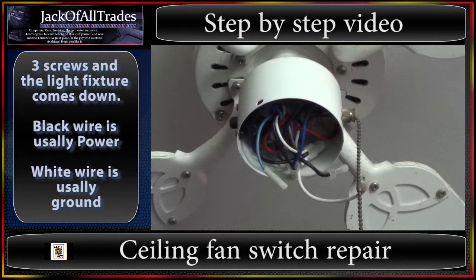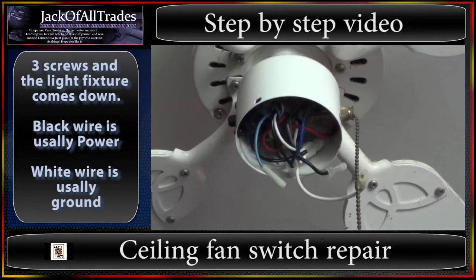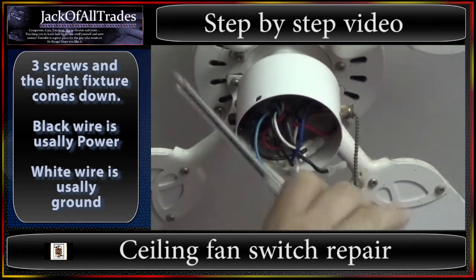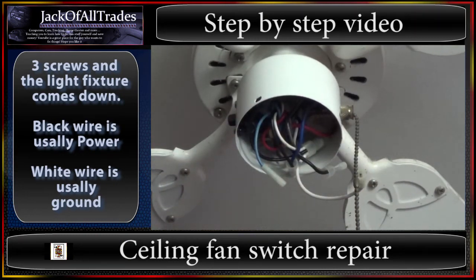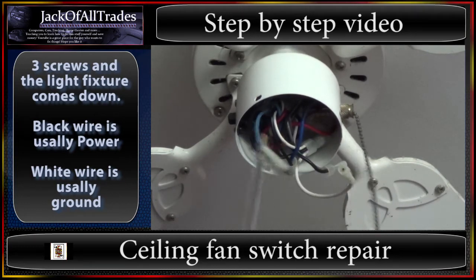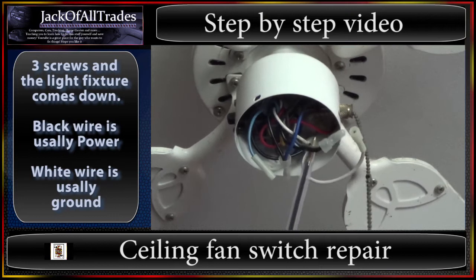This is a zoom up on my daughter's fan. What I did was I took the bolts off — there's a bolt here, a bolt here, and a bolt here. And then the light assembly comes down. Then you disconnect your wires. This white wire is going to be your ground, and this blue and black wire were connected to the damaged switch.